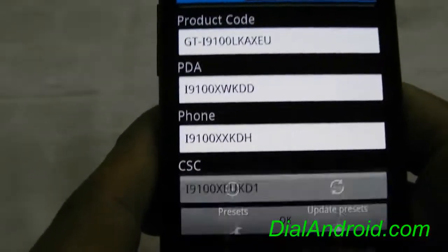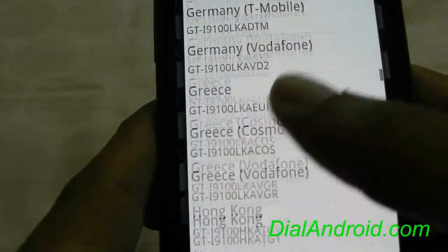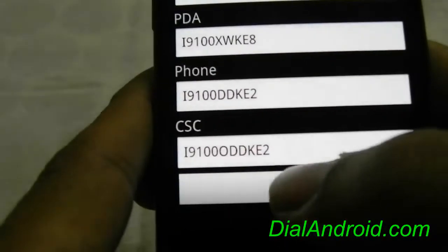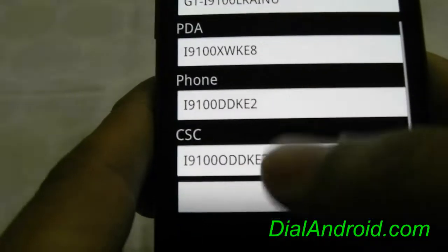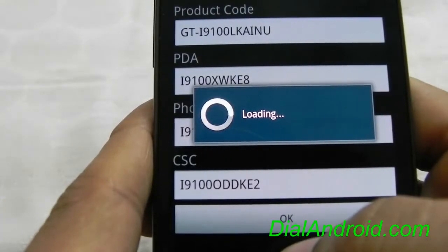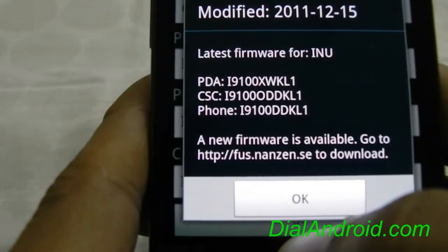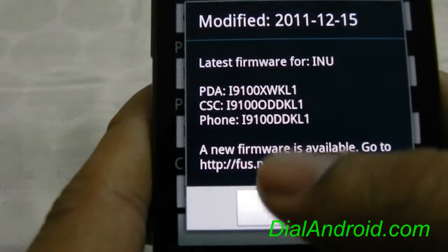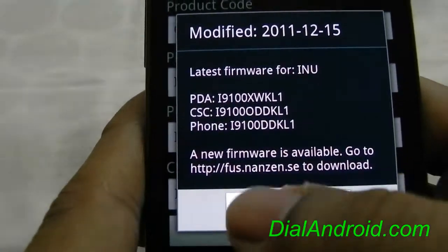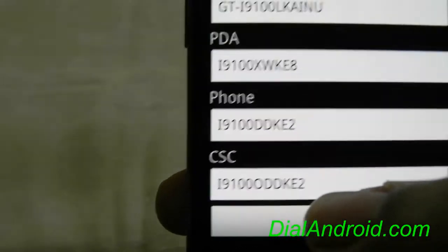Now let me check for some other region also. For example, I will take India. Here you go — it is KL1, which I have already covered on my dialandroid blog. So this way you can easily check which firmware is latest for your phone without connecting to Kies.